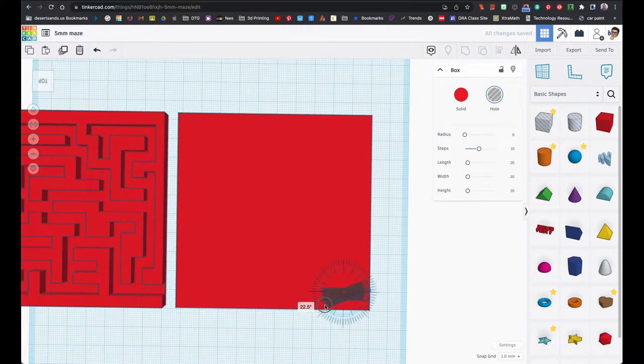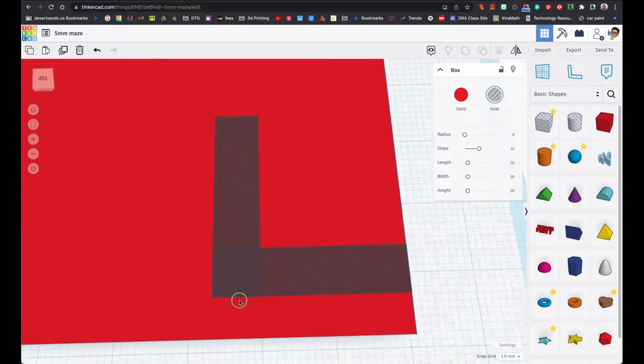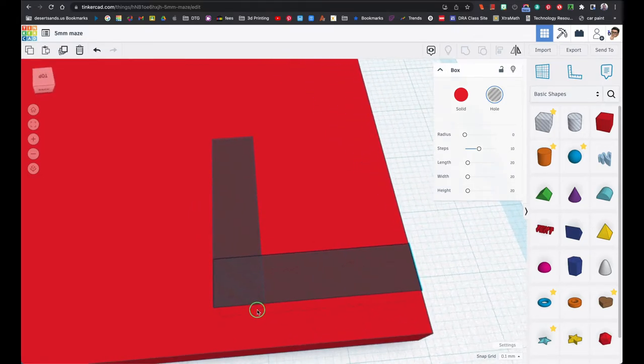Instead of making a new block I'm just going to duplicate what I have and rotate it 90 degrees — all of these will just be 90 degree turns. Now look down here — these two don't align perfectly, so you need to change the snap grid. At some points I had it at 0.1; at other times I turned it off completely.